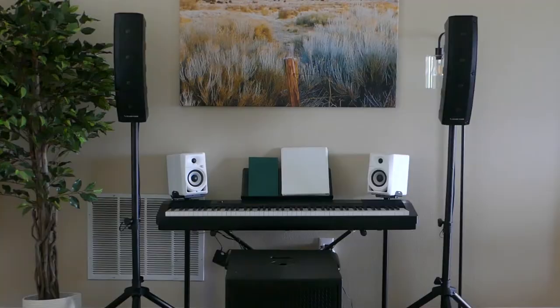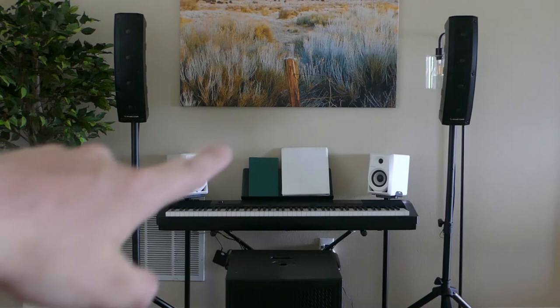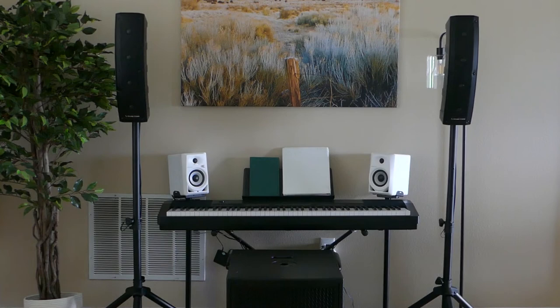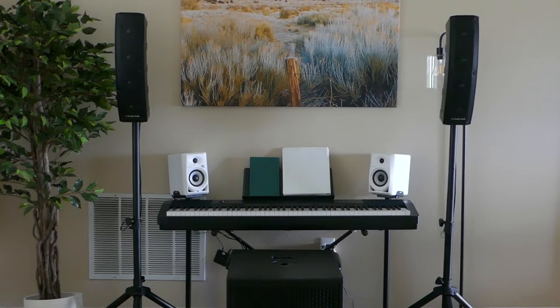You've seen the top up close and the subwoofer, and we've talked about specs and ins and outs. Now it's time for a little sound test. I'll preface this by saying I'm not a big fan of sound tests — by the time they come through the camera, editing software, uploaded and compressed on YouTube, and out your headphones, it's not the same as what it actually sounds like. But you guys love them, so we'll do a quick sound test right now. We've got the system set up here with my trusty Tascam mixer, and we're going to play a variety of different genres, a few seconds of each — we can't do much more than that because of YouTube copyright.